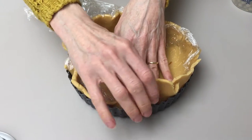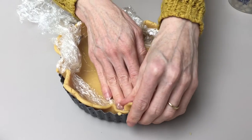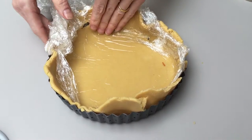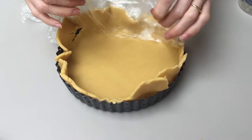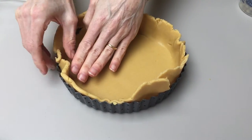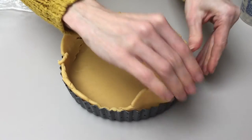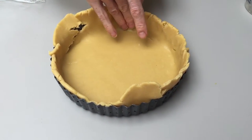And then if you're going to do something like a quiche, you'll want to bake it blind. Carefully remove the cling and press it into the sides. Don't stretch the dough, otherwise you'll find that when you cook it, it will shrink.